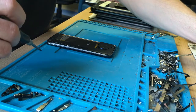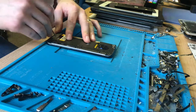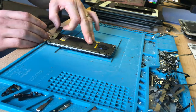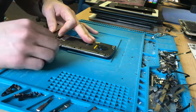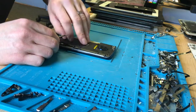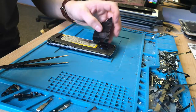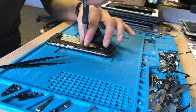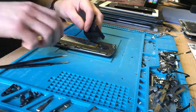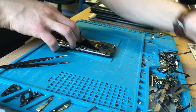There you go. Now this plastic bezel should come off quite nicely — but I've missed one. I knew there'd be a hidden one.